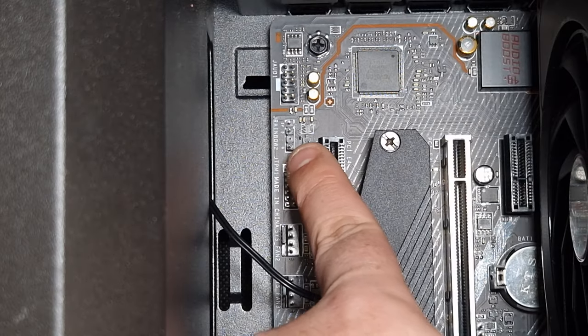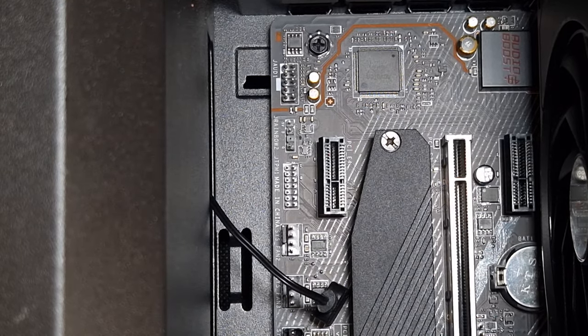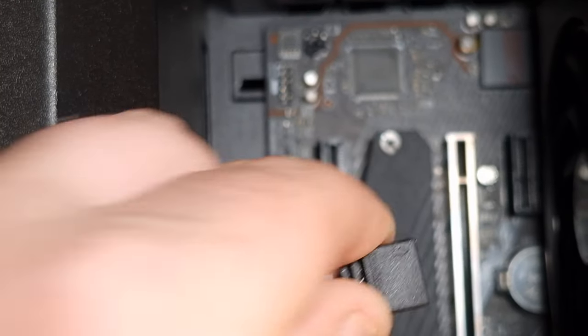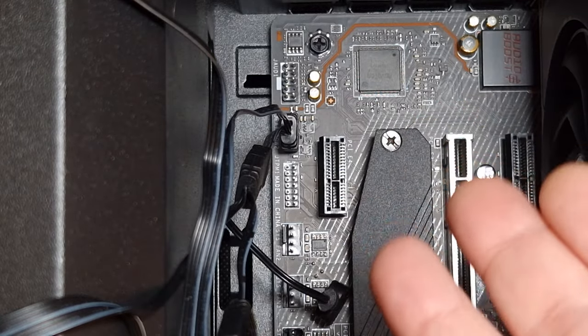It's three pins and it usually says that on the bottom. You take the last connection of the ARGB signal from the fans — it only goes in one way, like this, and there it is. That will just sync up directly to your motherboard.